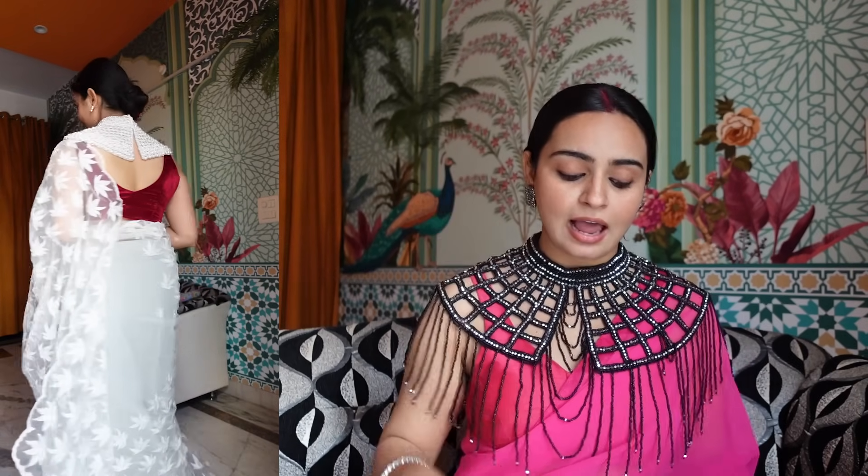I styled this cape in two ways. For the first look, I paired it with a white net saree and a maroon velvet blouse — a combination I really like. It will go very well with maroon. If you have a satin or velvet maroon blouse, it will look extraordinary. My white net saree had pearl embroidery detailing which matched it very well. I did a simple hair do with a rose on top — it was looking just like a designer outfit. I added little pearl earrings and it looked next level.